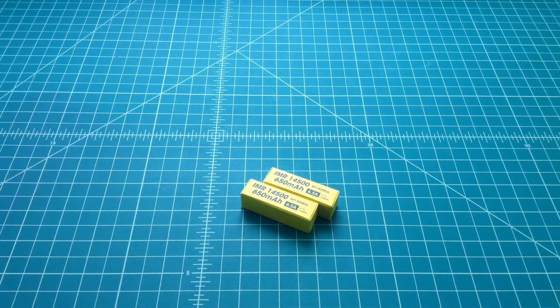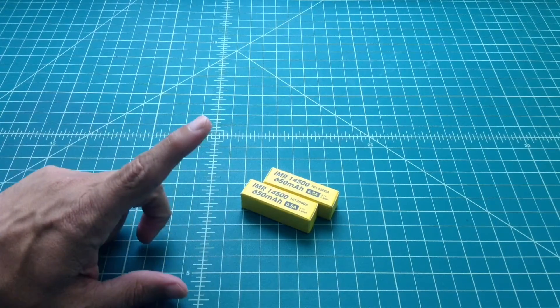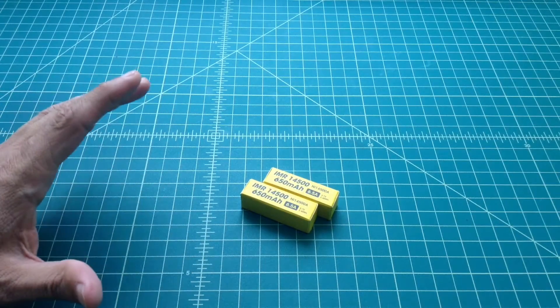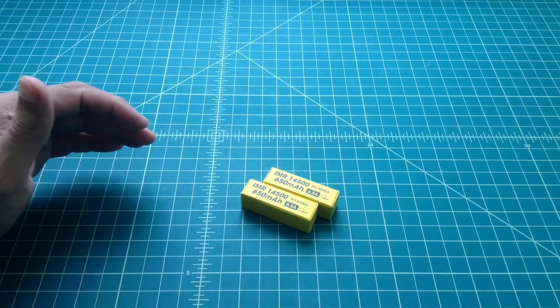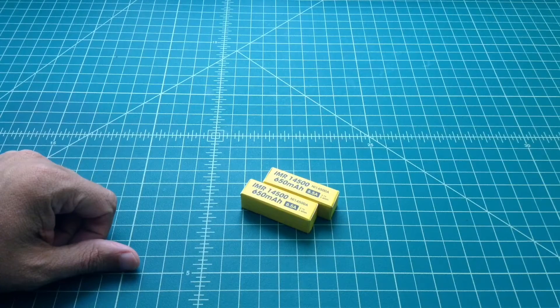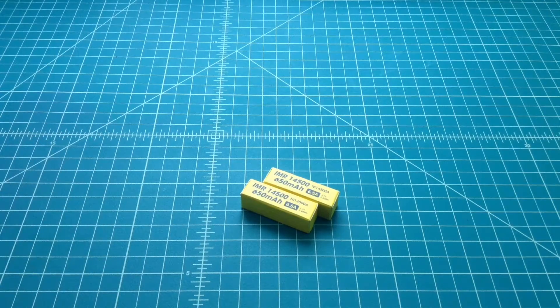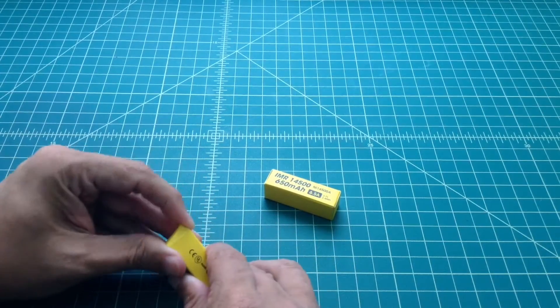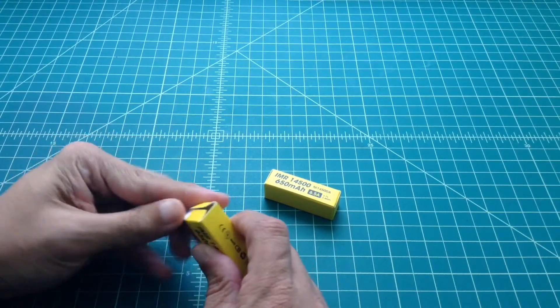I'm just going to do a quick video doing a capacity test of these Nikor IMR14500 batteries. A 14500 battery means it's 14mm across and 50mm tall, which is the exact same size as a AA battery. These have a higher voltage — 3.7 volts — where a AA typically has 1.2 volts, so they're generally not interchangeable unless the device has circuitry that can support that. In most cases they don't, so people will buy these 14500s and end up burning up their device.